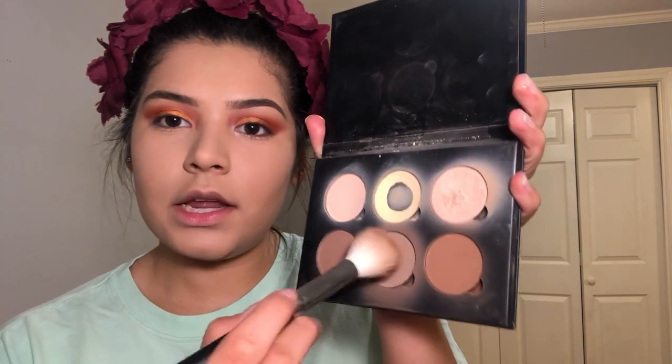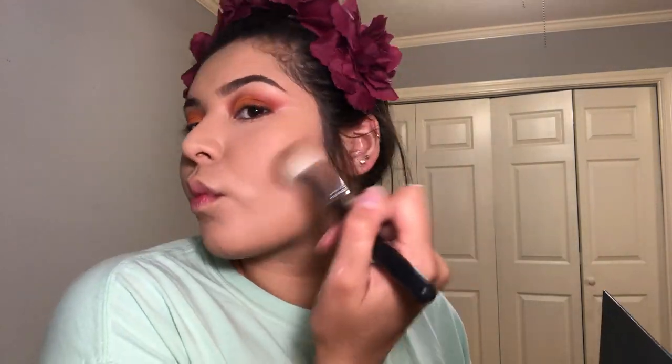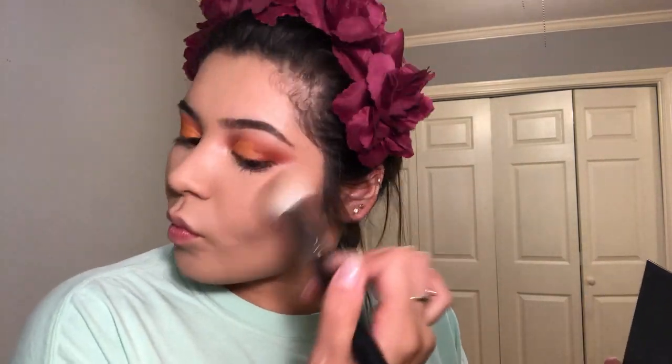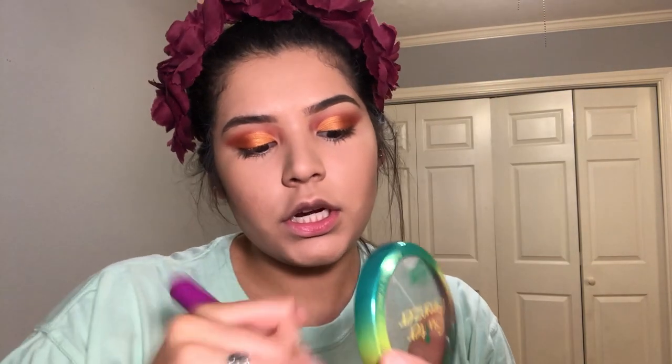Now that my face is set, I'm going to go ahead and take my contour kit by Anastasia Beverly Hills and my Morphe M530 brush, and take this cooler tone shade and contour with it. Then I'm going to take my Butter Bronzer by Physicians Formula on this big fluffy brush and apply it on the perimeters of my face.